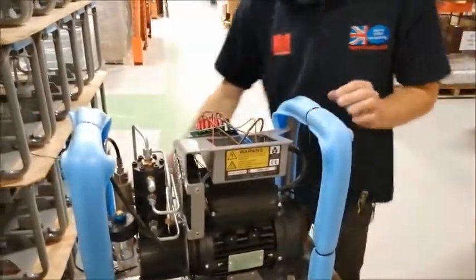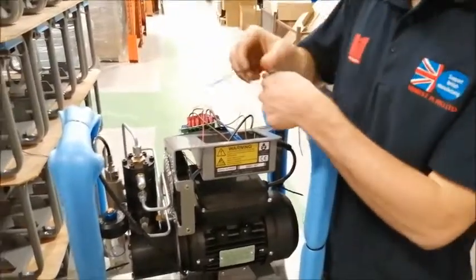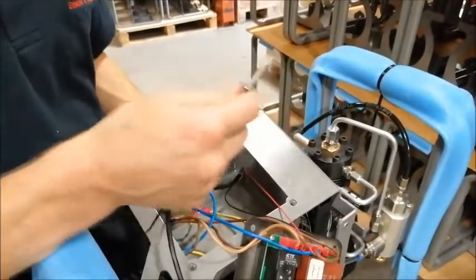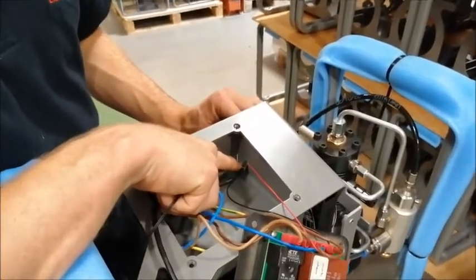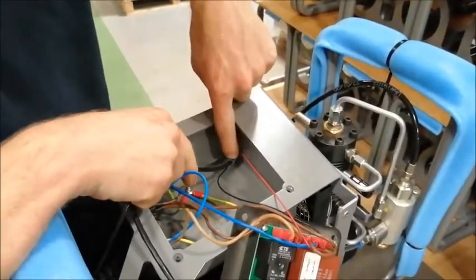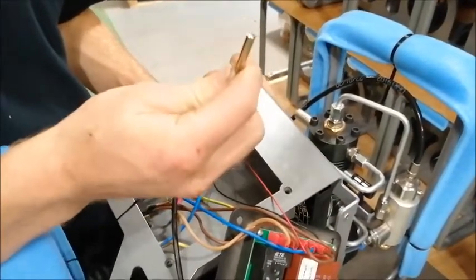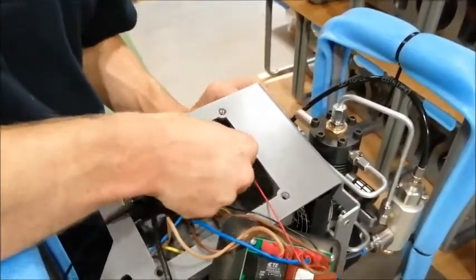Once we've done that, we're going to take our new temperature sensor and feed it through the hole in the electric box. So now we're going to push the temperature sensor back through this rectangular hole in our electronic box. Because it might be a bit tight, you might have to push the cable through a bit. So this tubing is outside of the box. Once you've done that, you should be able to take your temperature sensor and pass it through the rectangular hole in the box.